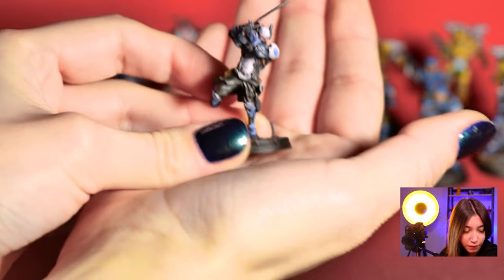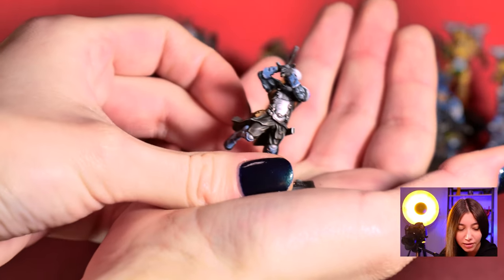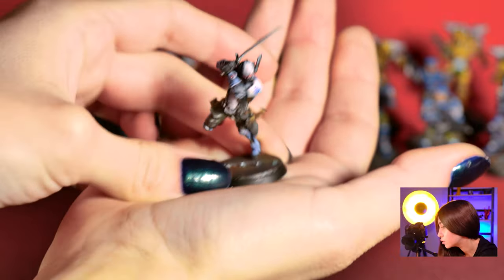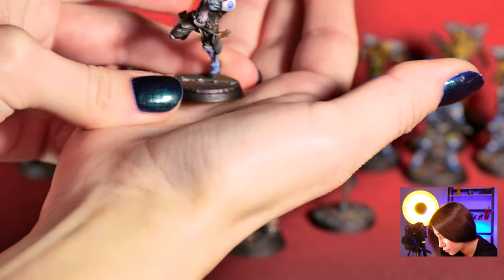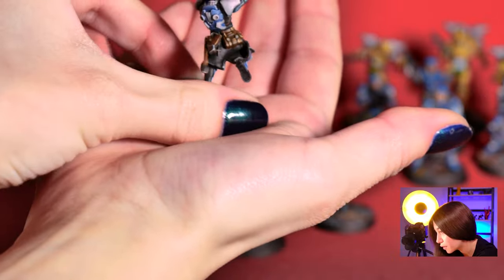The only thing about the Infinity models is that I'm not so keen on them being made of metal. Basically, even when you breathe on them, the paint kind of chips. So you gotta be really careful and varnish them right after painting. Right now I'm showing the Indigo Brother Constantinos, painted on level 5 again.